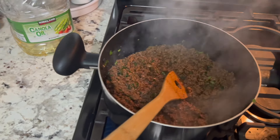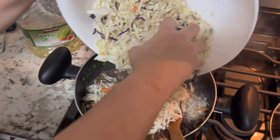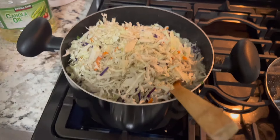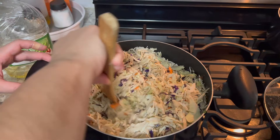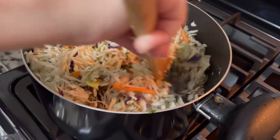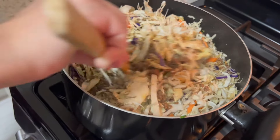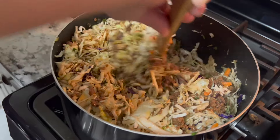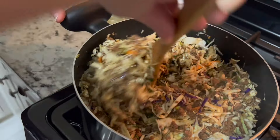Now we're going to add the cabbage coleslaw mix. This one has some red cabbage and that's okay. Because the beef is done, we're just going to leave this just a little bit — not too long — because we want the cabbage to be a little crunchy. We're going to bring up the beef a little bit like this. See how nice that looks? It's going to taste amazing with that crunch, the soy sauce, the seasoning, the cumin, the paprika, the garlic.